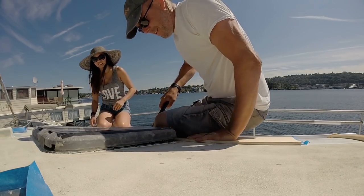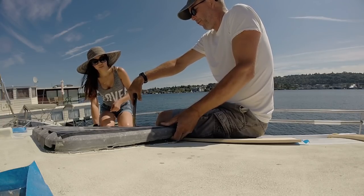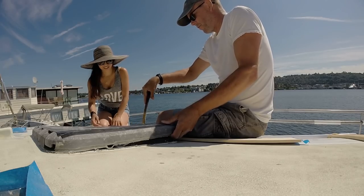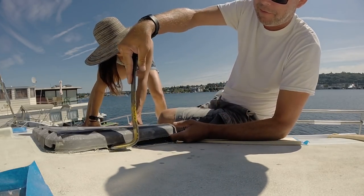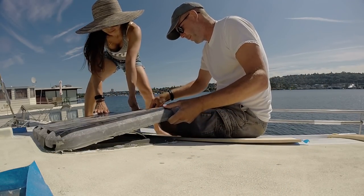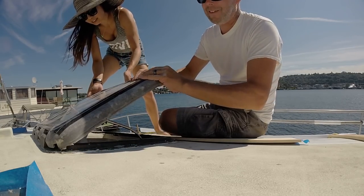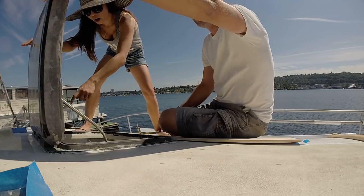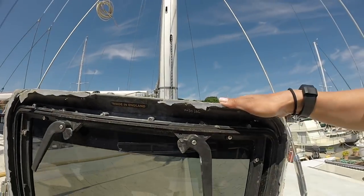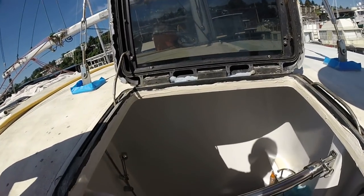I can't believe how much silicone they used. When I start prying, you start pulling up on that side. Get your fingers right here — there's a handle. There we go. Holy silicone! Oh my gosh, look at that. Never been open. Look at this thing oozing out. Beautiful. And it drains straight into the shower.